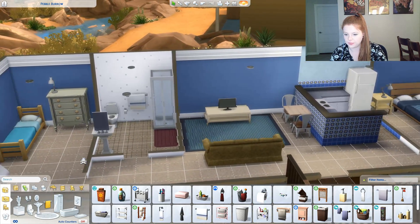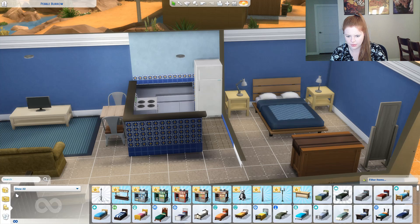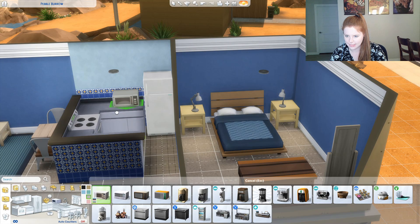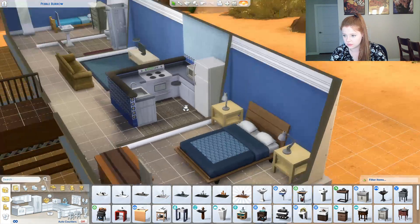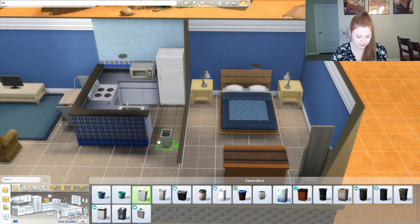43 seconds. Okay, bathroom done. These rooms are done. Kitchen, I would say, is just not really that done. Kitchen — we need a microwave, we need a sink, and garbage. I don't have move objects on. Ten seconds.